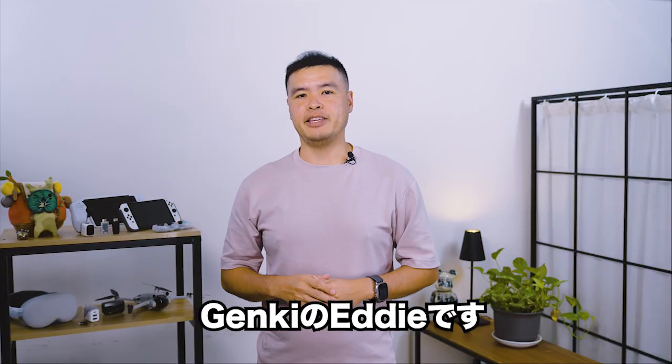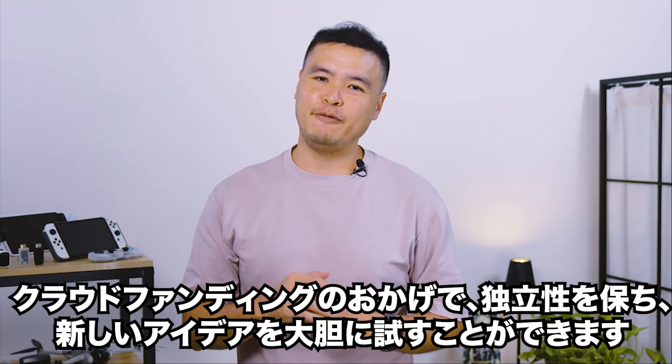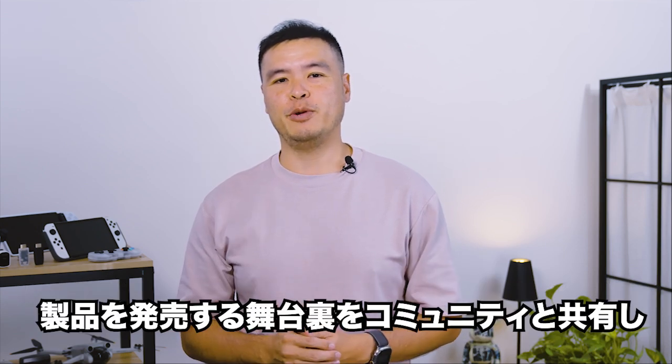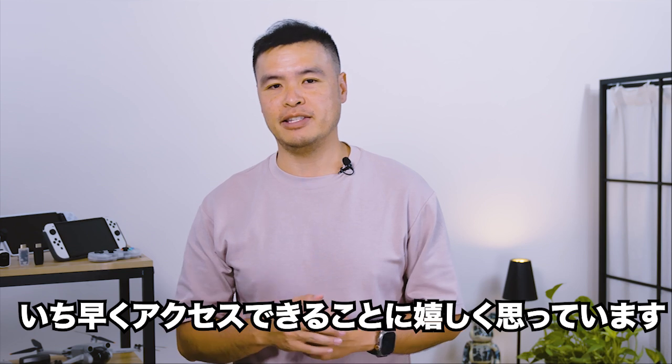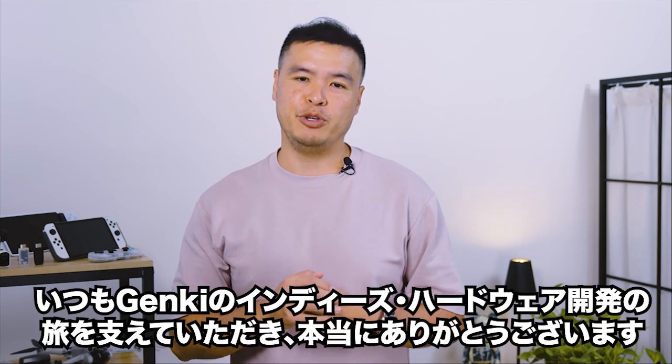Hey guys, it's Eddie from Genki. It's hard to believe this is already our sixth Kickstarter. Crowdfunding allows us to remain independent and boldly experiment with new ideas. We're always excited to share with our community of backers behind the scenes of launching a product and giving them early access. Thank you once again for supporting Genki and our indie hardware development journey over these years.